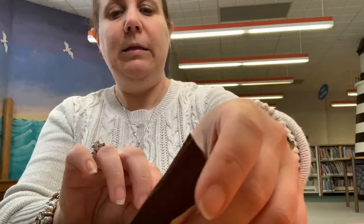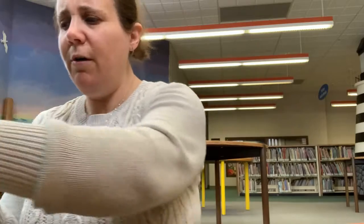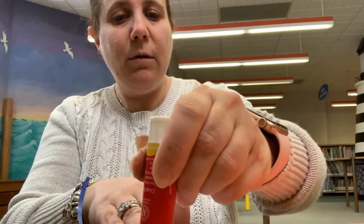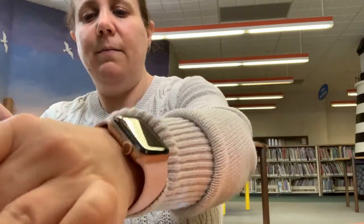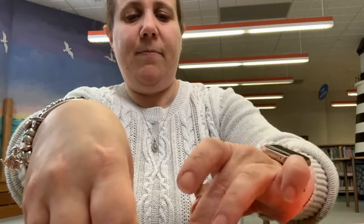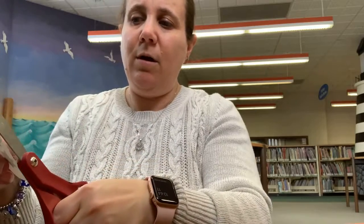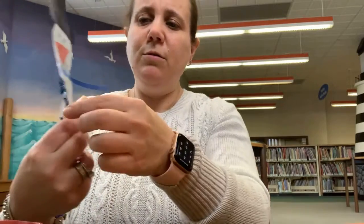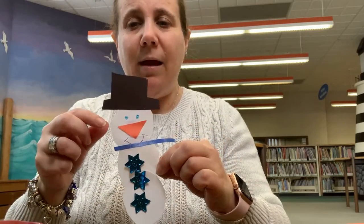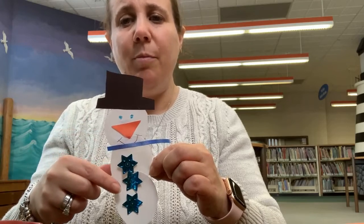I chose to use some blue ribbon for our scarf. So we're going to take some glue and just add it right over here. We'll make sure everything is sticking, and then we'll cut it off the side here because we want it to be the right length. So now we have our hat, our nose, our scarf, our buttons.